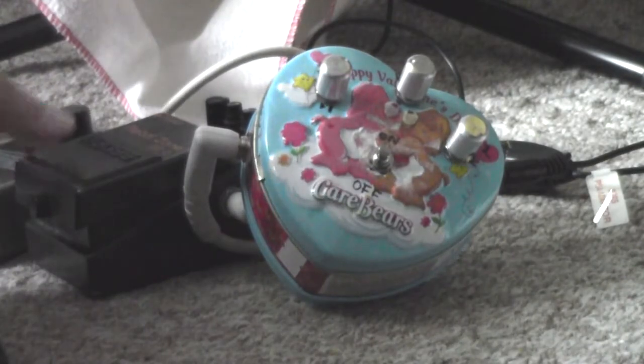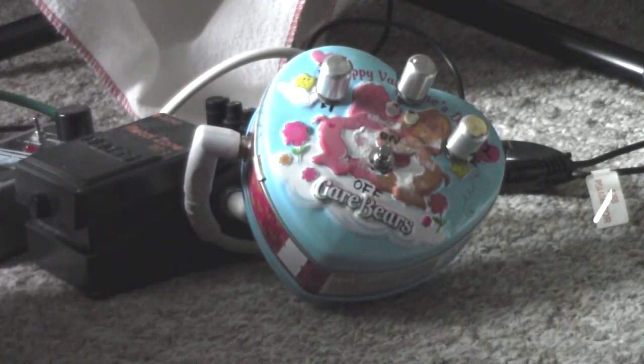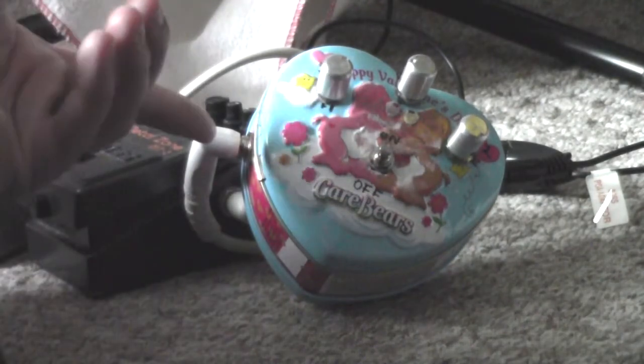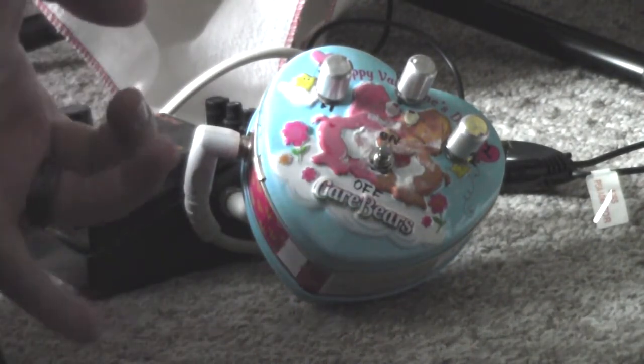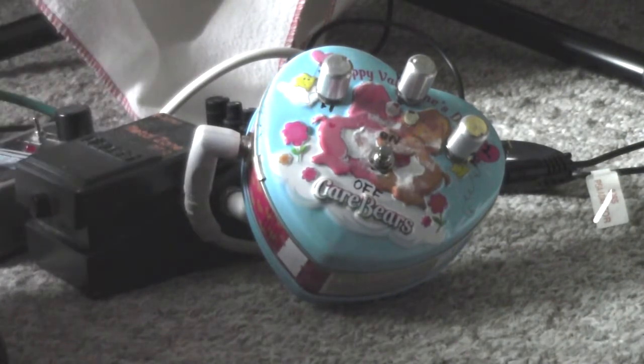And of course that last little bit was with all three pedals on. So that's pretty much it. The only reason I boxed it in this particular tin is because I'm intending on giving it to my daughter when she gets a little older. I hope she likes it and I hope you guys like this — thanks for watching and take it easy.